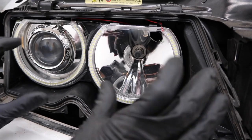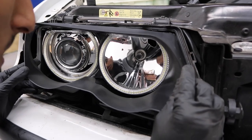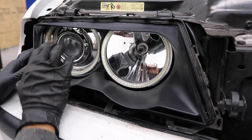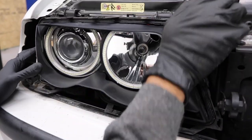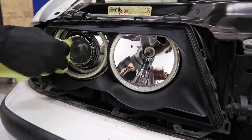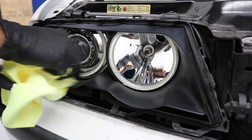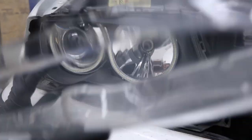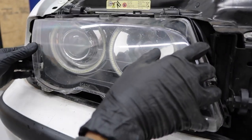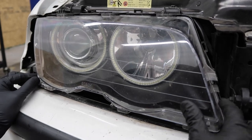Once you have that done, go ahead and put the little trim piece back on. Now that that's done, let's go ahead and put the lens back on. Make sure you line up all of these tabs, especially the ones in the corners right here.